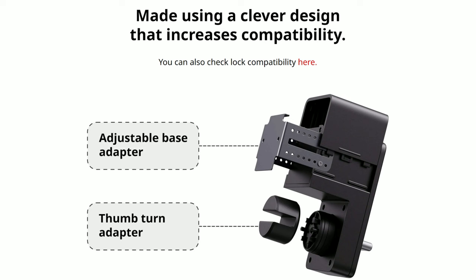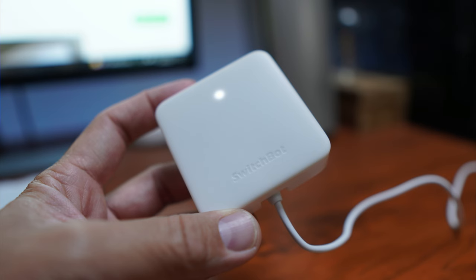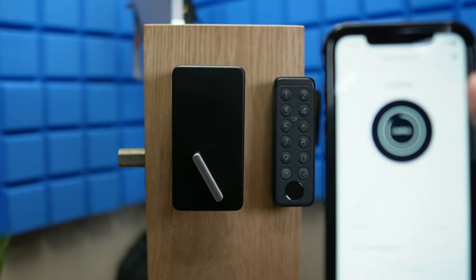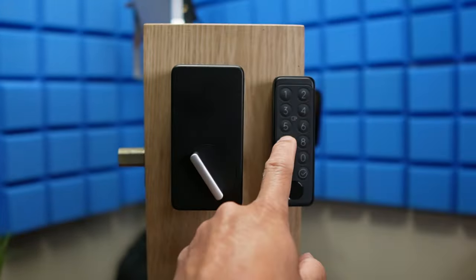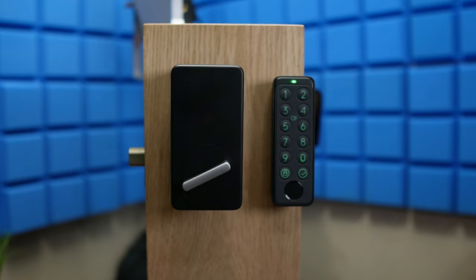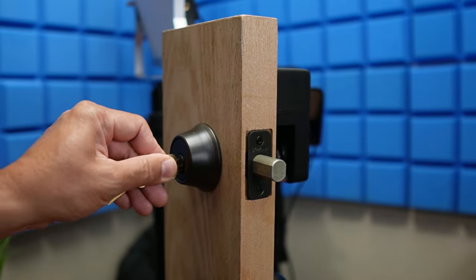This smart lock is designed to be compatible with a lot of deadbolts on the market today. If you pair this with SwitchBot's keypad and hub, there will be a lot of ways you can lock and unlock your door. You can use the app via Wi-Fi with a hub or just Bluetooth, use voice assistants, use the keypad, use your registered fingerprint, and even use the included NFC card. Plus you can still use your regular existing deadbolt keys.